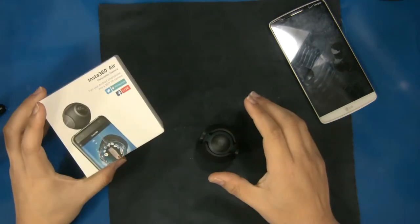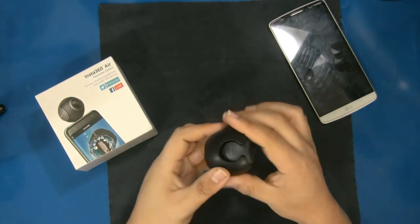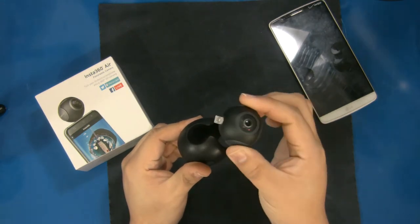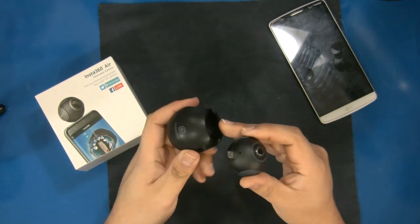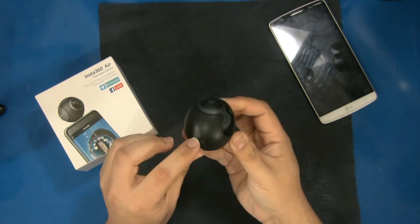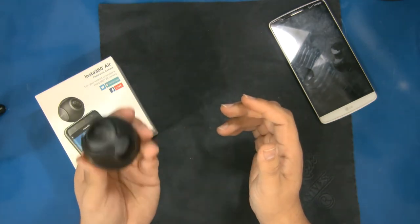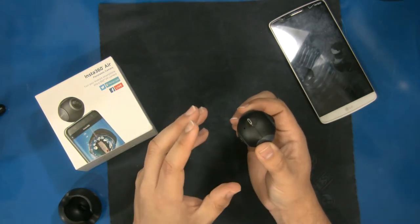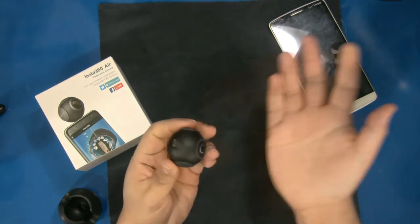The Insta 360 Air is a camera I had never even heard of before, but it fills a cool little spot in the world of photography. Essentially it's a ball shape — it comes with a really cool little rubber case that helps protect the lenses, since it has a lens on both sides. A micro USB connector sticks out, and when you place it back in the case it folds open and the camera pops right in, protecting the micro USB and both lenses. You can throw this in your bag and just pull it out when you're ready. This is the micro USB model — they also make versions for Apple phones and a USB Type-C version.